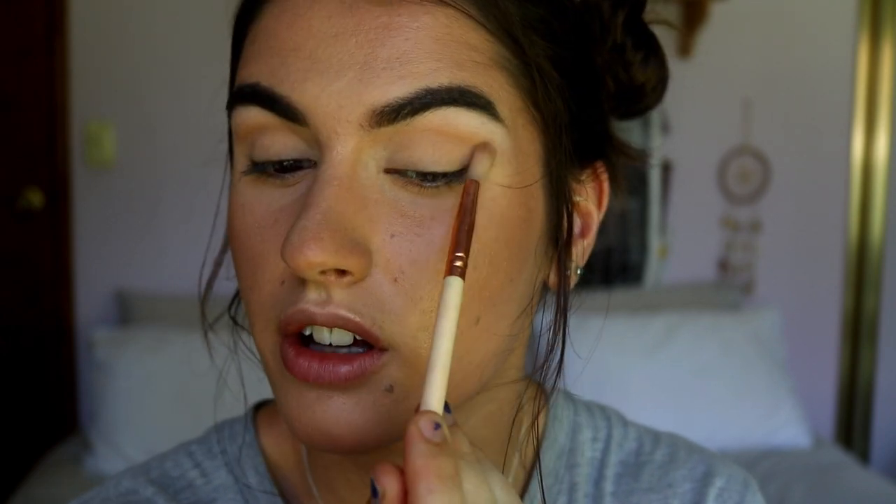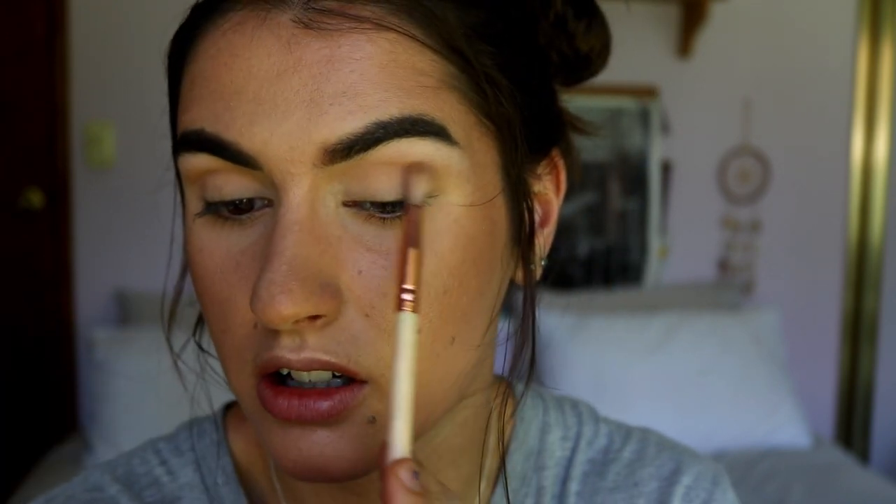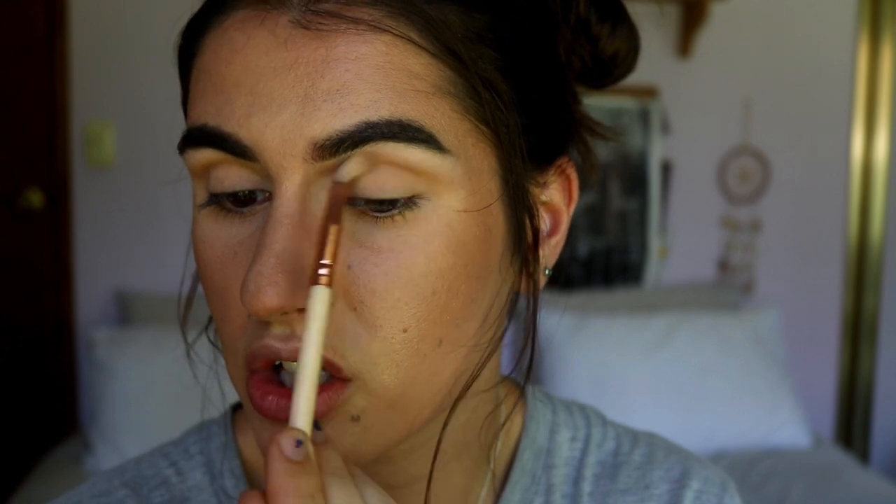Placing the brow bone highlight first and then continuing down the gradient is so much easier — it looks a lot more seamless rather than having that stark highlight sitting on top and not blending through properly. I do want it to be a little more gray, so I'm grabbing my Breakup powder from Makeup Geek — it's their contour powder but I'm using it as an eyeshadow today — and applying it just below those High School Sweetheart and Santorini Sands shades to give a bit more depth to the eye.